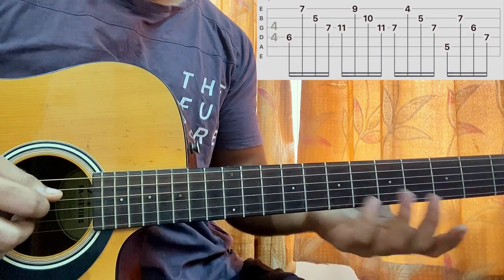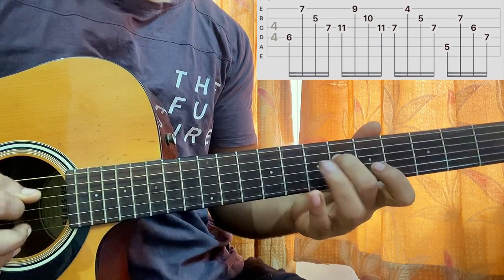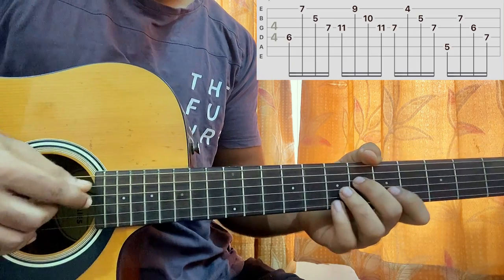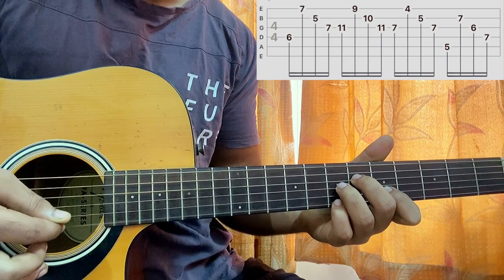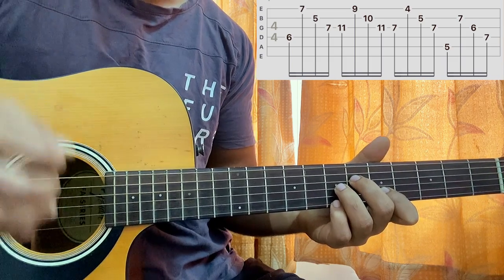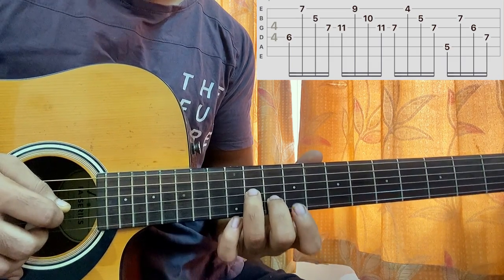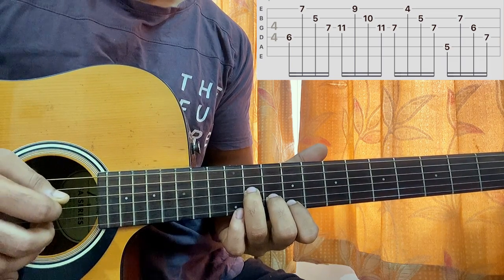Let's get started — I'll be super straightforward with it. Middle finger on D string 6th fret, ring finger on G string 7th fret, index finger on B string 5th fret, pinky on high E string 7th fret. The pattern is D, E, B, G — basically down up. Then I take my ring finger up to the 11th fret of G, middle finger moves to B string 10th fret, index finger to E string 9th fret.